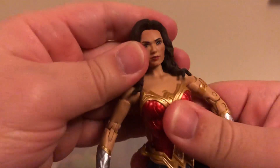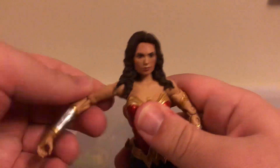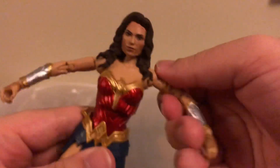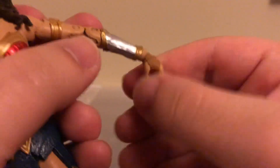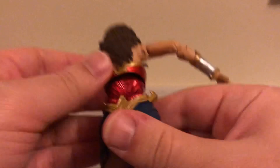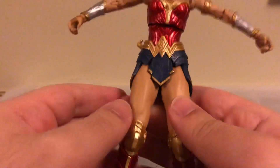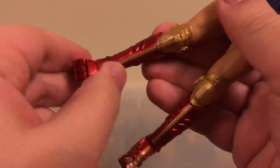As far as articulation goes, her head can't really rotate a full 360 because of her hair, but her arms do move out that far. She has hand articulation and articulation in her chest — it goes that far back. There's also articulation in her knees.